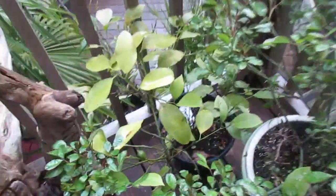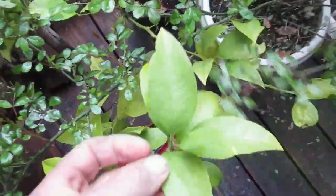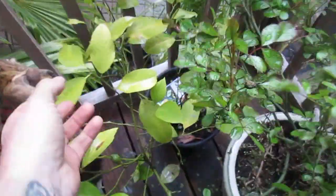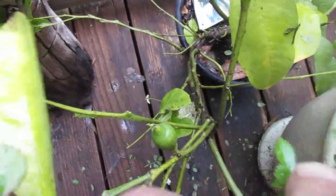This one here is a Meyer lemon and you can definitely see that it needs fertilizer. It's a nice plant, but I've got to feed it. There's a little lemon coming right there, and I have another one down here.